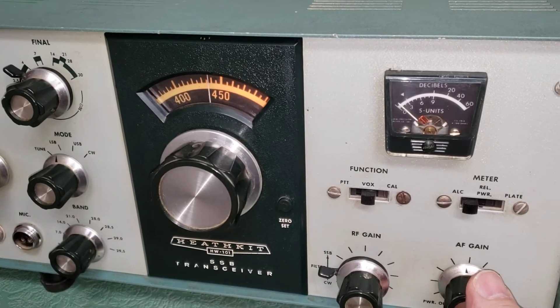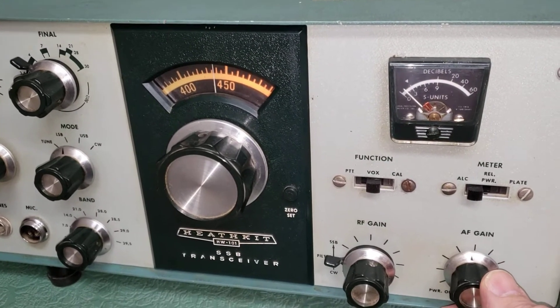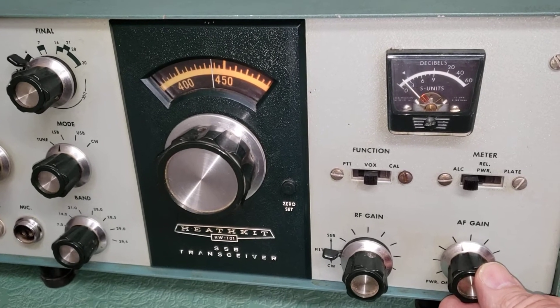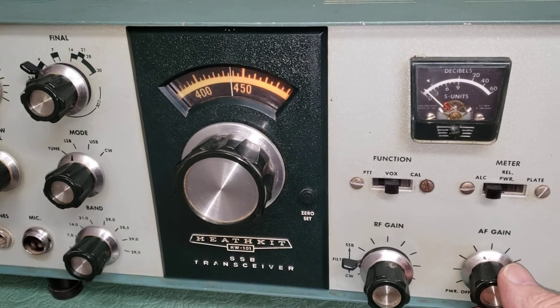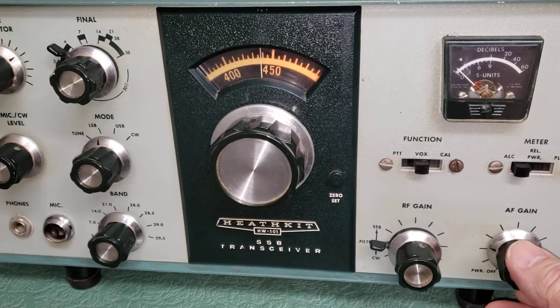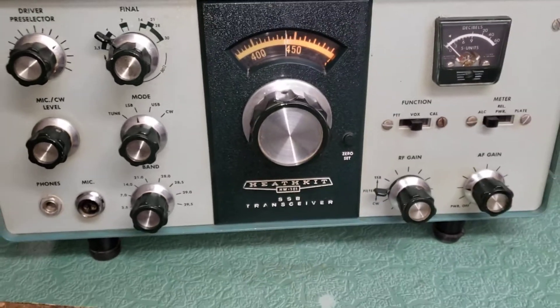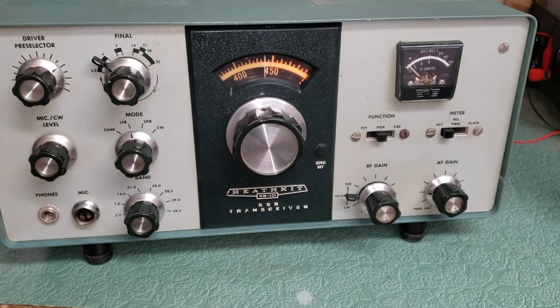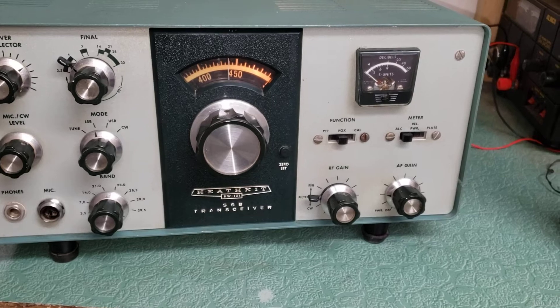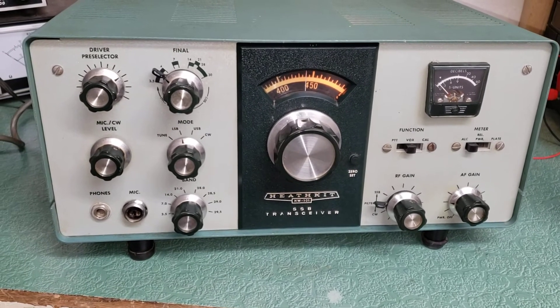How are you doing? Alright, I'll probably answer these ones. Good evening, Sherry, and good evening to the rest of the mess. Alright, I just wanted to show you this pretty nice example of the Heathkit model HW-101 HF transceiver, this one covering 10 through 80 meters.